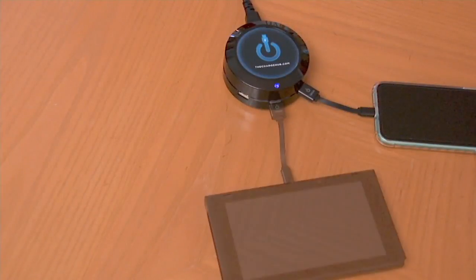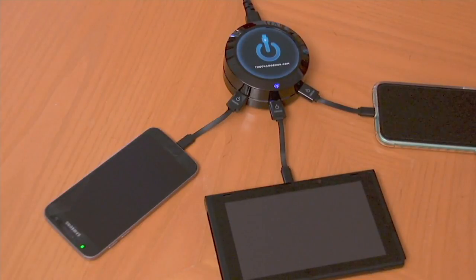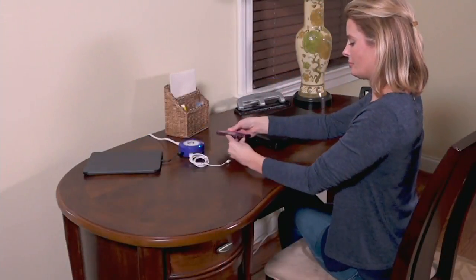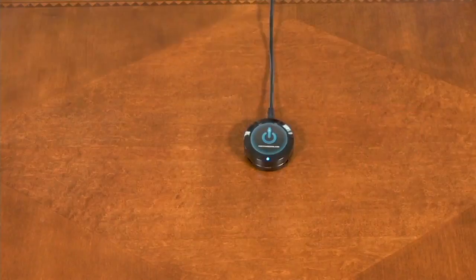One of my favorite QVC products — it's my Charge Hub. I just love to sing its praises. So I'm very excited that we actually have kind of a gift set. It's maybe you gift one, you keep one, or you give it as one big wow gift.